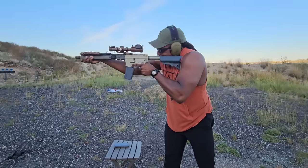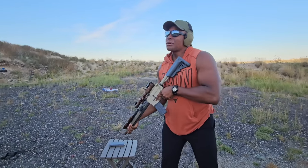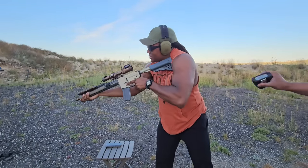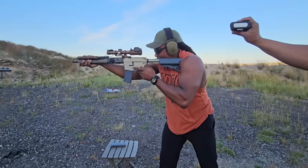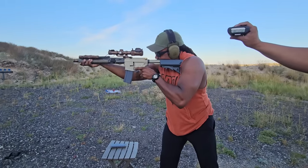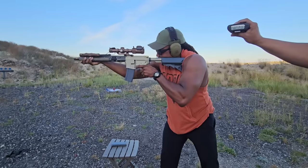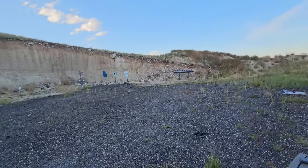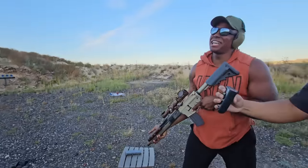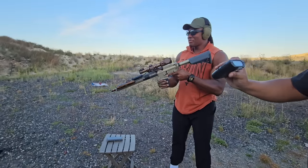Now I got my go at it — we got five little points right there. Ben's on the timer. Last person up — let's get it. Shooter ready — yes sir — stand by. There we go. What did we get? 10.5.